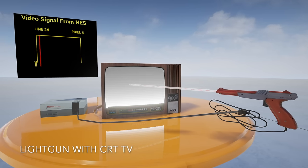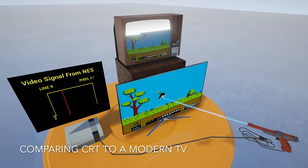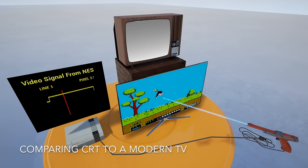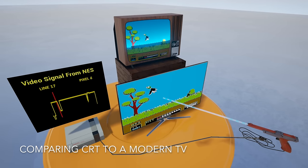On new TVs this is completely broken. The whole frame is normally read in, processed — which adds even more delay — and then displayed almost at once. Therefore, when the light sensor detects the light and sends it back to the console, it's already much too late and the console has already assumed the shot was off screen.